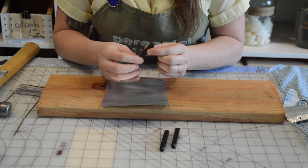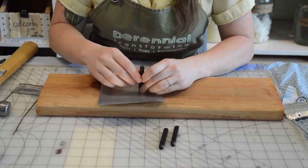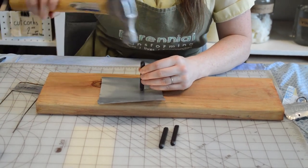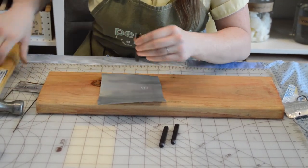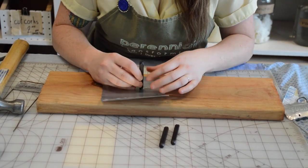Again, I'm looking at my L and thinking about how it's going to translate so it's the correct way. Feel free to test a stamp on a scrap piece right before you use it so that you don't waste any.